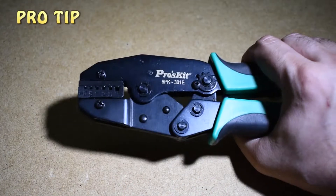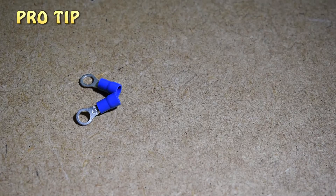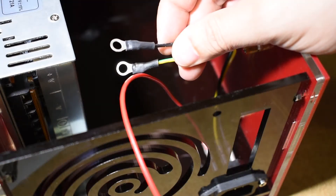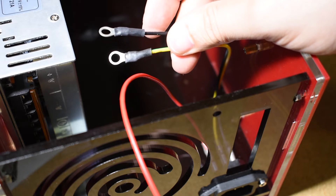As a pro tip, I recommend you to invest in a crimp tool and buy some terminal rings for the power supply connections, and some ferrules for the screw type connectors of the external MOSFET and the main board. Because this is the best way to get a good and strong electrical contact. I strongly recommend this.